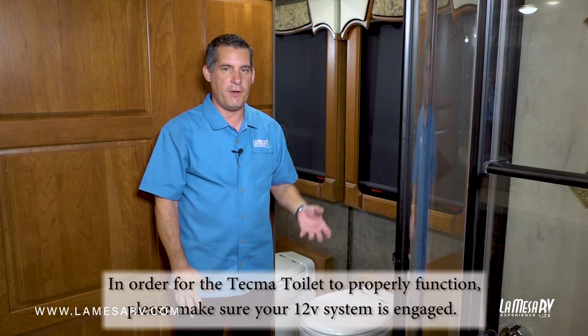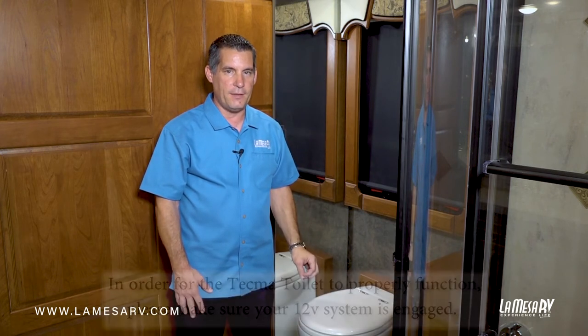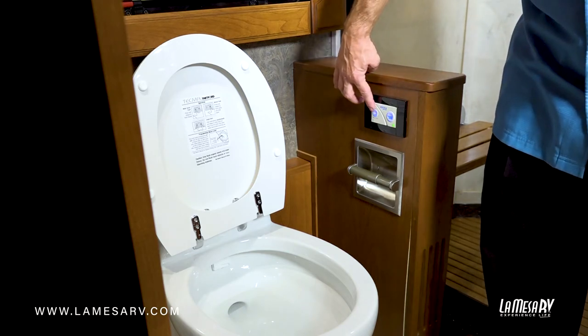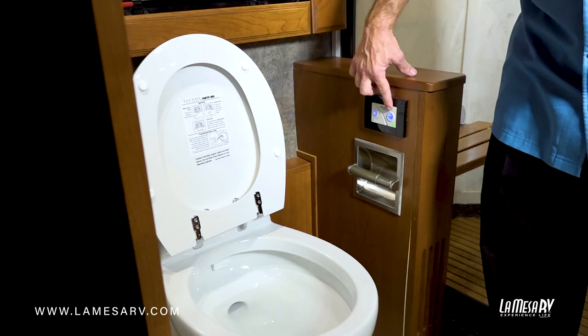The Tecma has a built-in macerator which helps pump your liquids and solids to your black tank. Here's the control panel for your toilet. The first button on the left is the power saver mode, and this one is your power flush.